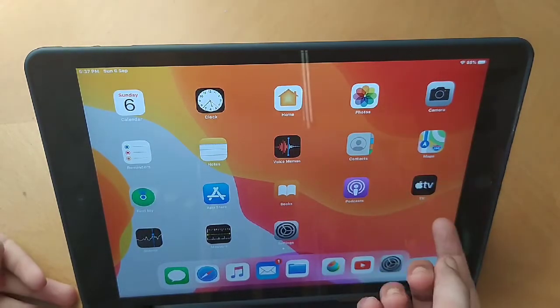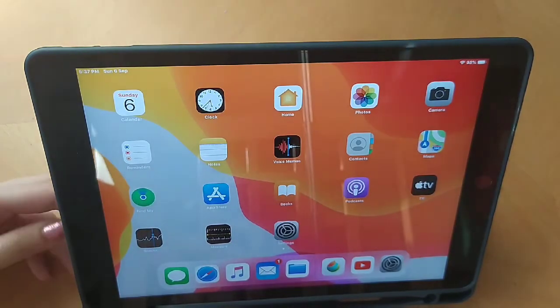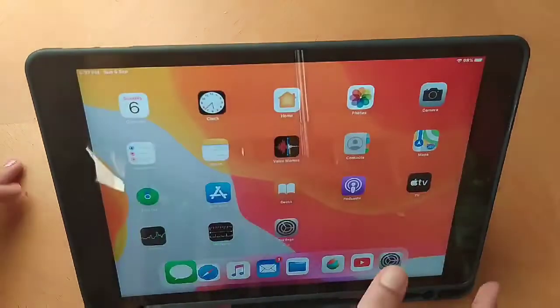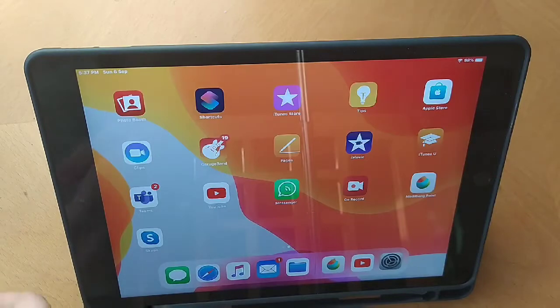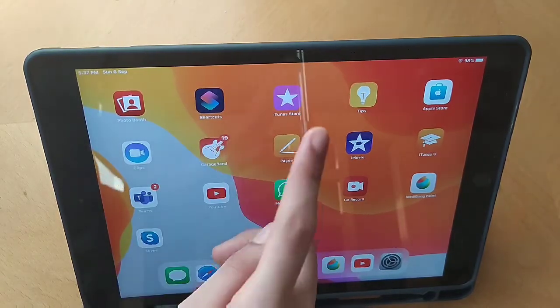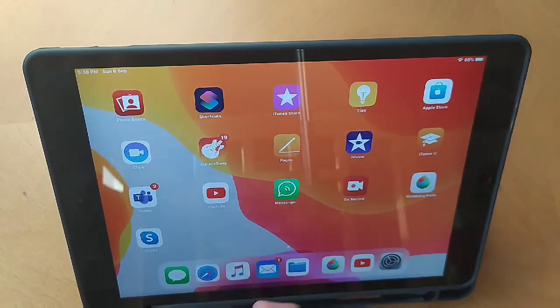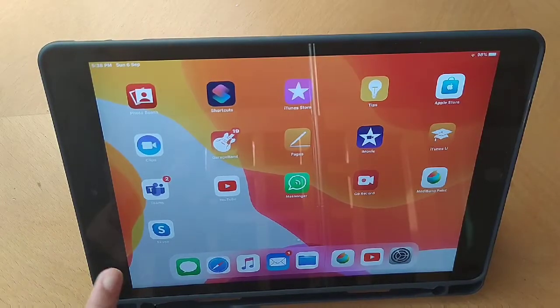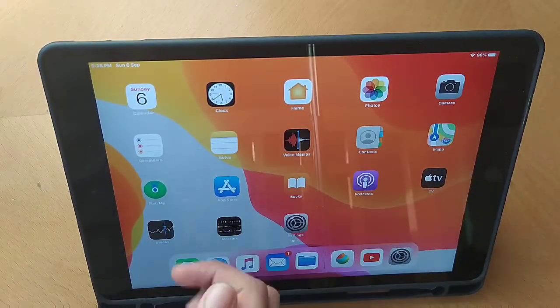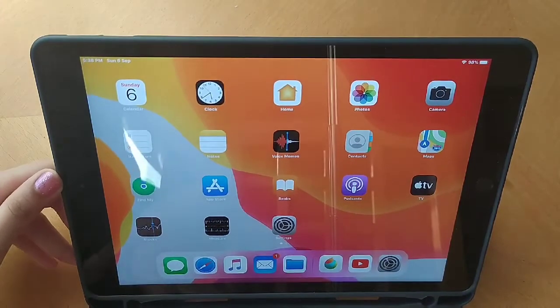It has calendar, clock, camera, maps, contacts, settings, YouTube, and some other apps. I did put an iPad cover on it so it can be protected, and it's really good — it can stand up too. There's also mail, YouTube, compass, iTeam, the App Store, Tips, Apple Store, and iMovie which is a video editing app that came in really handy. There's also Teams where I do my schoolwork. There's a place to keep your Apple Pencil at the bottom, which is really cool. You get all your notifications at the top.